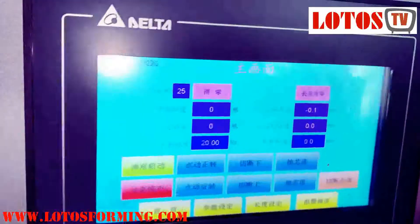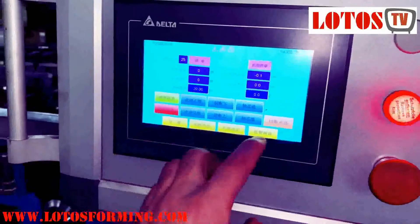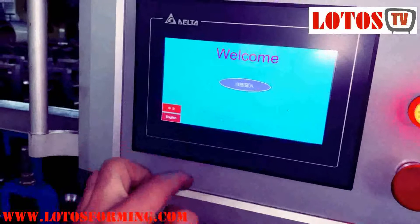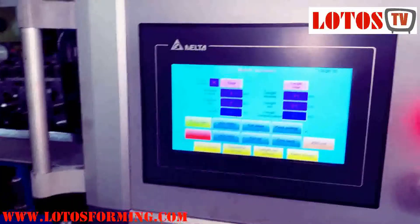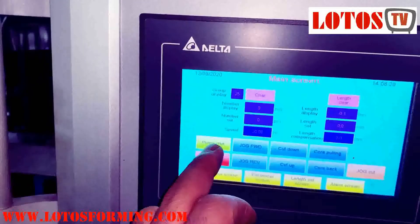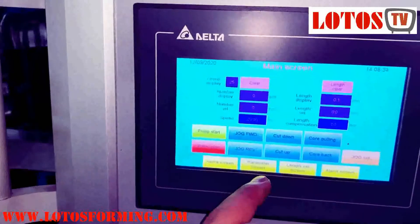Here is the electrical cabinet. We go to the English interface on the screen, start the hydraulic pump, and then we can go to the parameter screen.